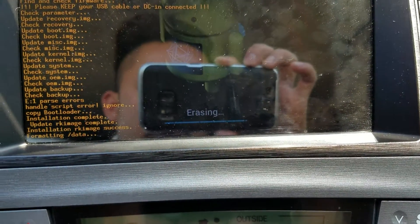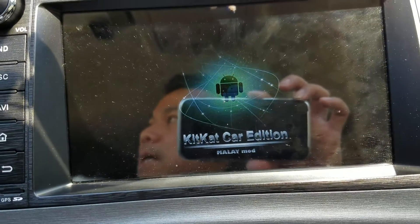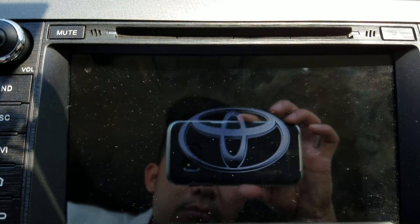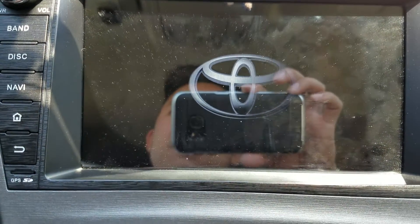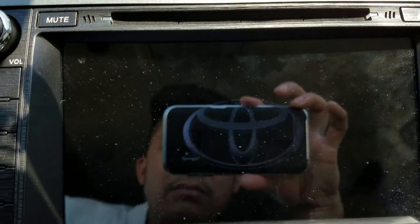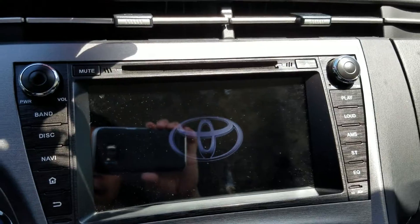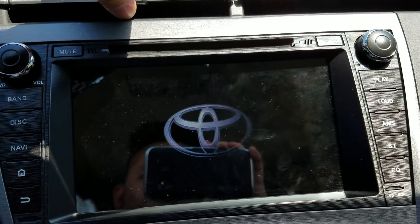Alright, it's erasing and flashing — and there you go, exactly less than five minutes. I live in West Sacramento, California. If you need assistance or help, hit me up on my page. If I have time I'll swing by and help you out. If you live around here and need help putting your deck in or flashing the firmware, just let me know.